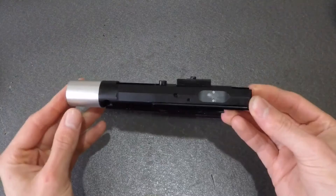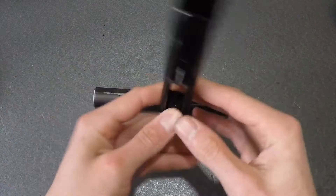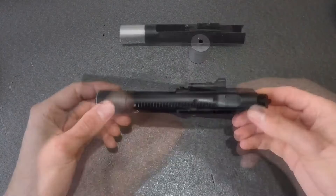Hey guys, Badabing here. In conjunction with my UAC aluminium bolt carrier review for the TM-M4 NWS, I'm bringing you a how-to guide on setting it up for the first time, including an original Maruri bolt takedown. So let's get started.